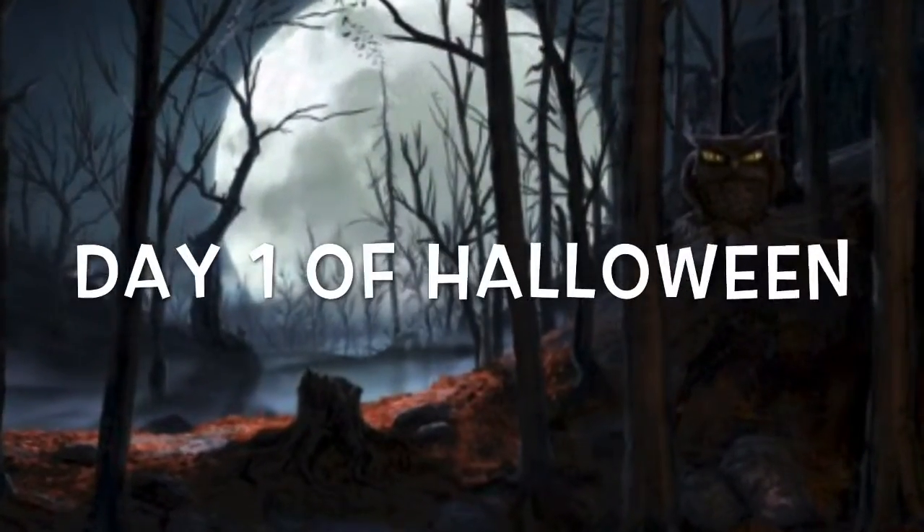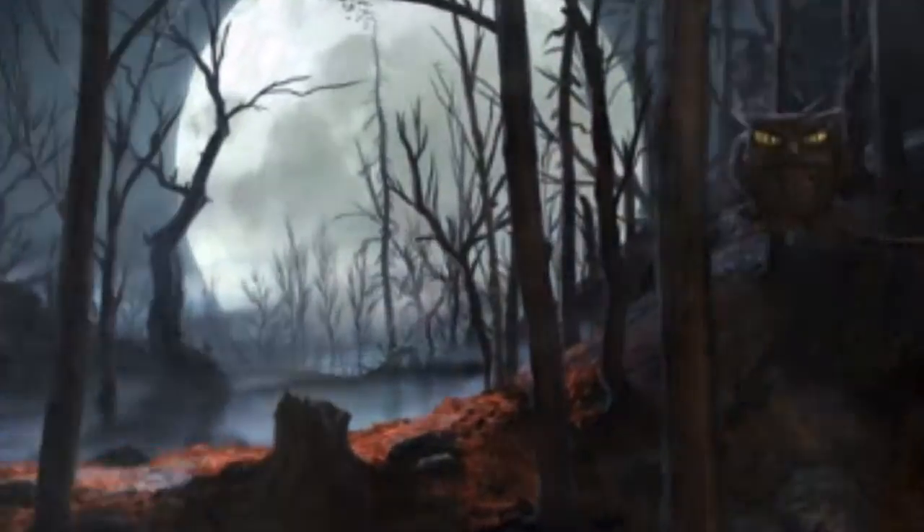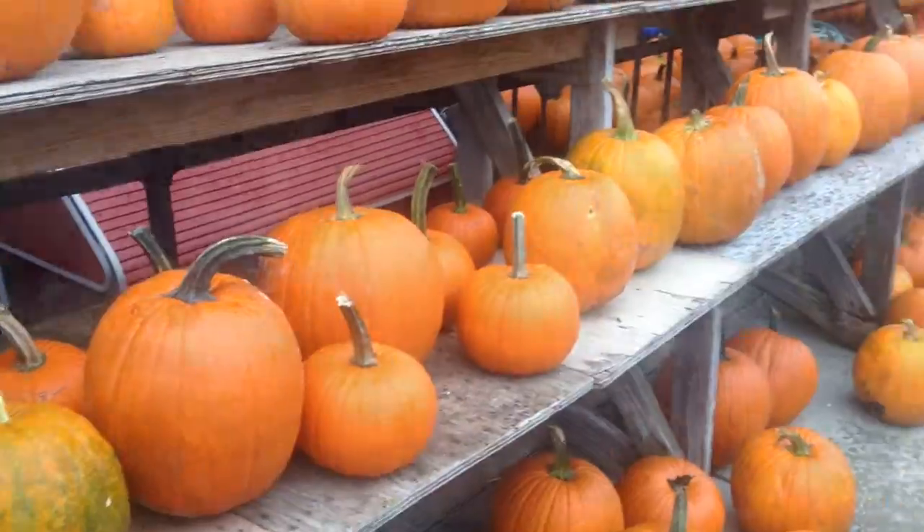All right guys, we have a bunch of pumpkins back here. We're gonna pick out one — hopefully we find a good one for jack-o-lanterns. It's kind of raining right now, so hopefully we can find one quick. We're gonna pick two out that look pretty good, so see you guys in a little bit.